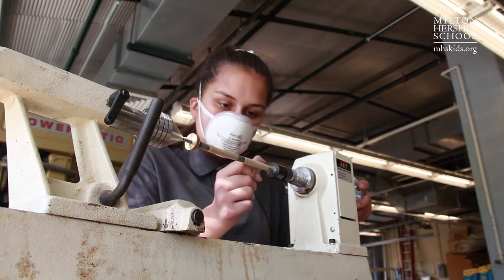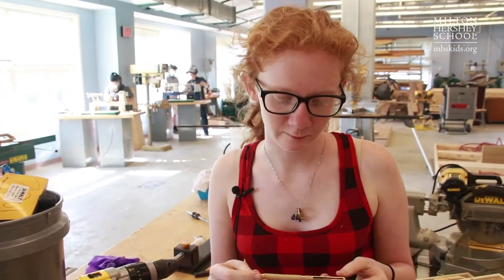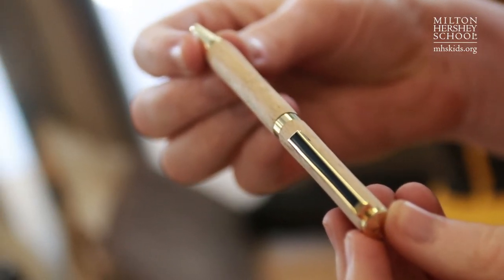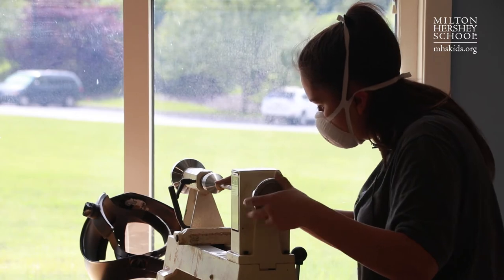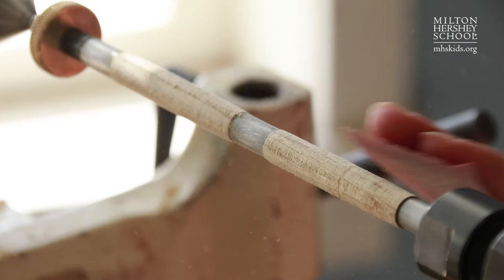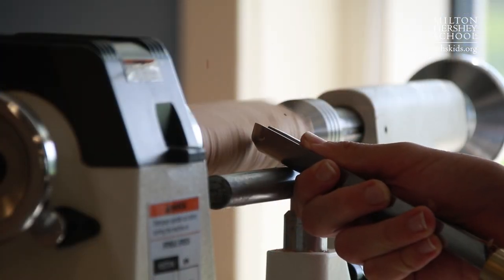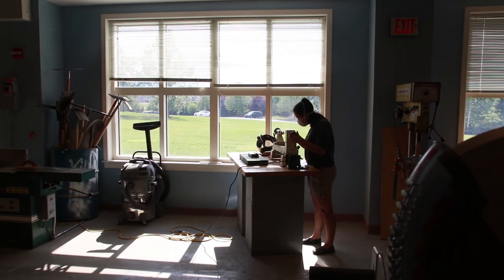These are two halves of a pen that you later put together. It's super satisfying to know that I made it by myself for the most part, and I get to use it as any product. It was a way to get a set of skills back into the hands of young people that isn't typically done anymore. They're also learning the art of woodturning, and through that they're learning to give back to the MHS community.